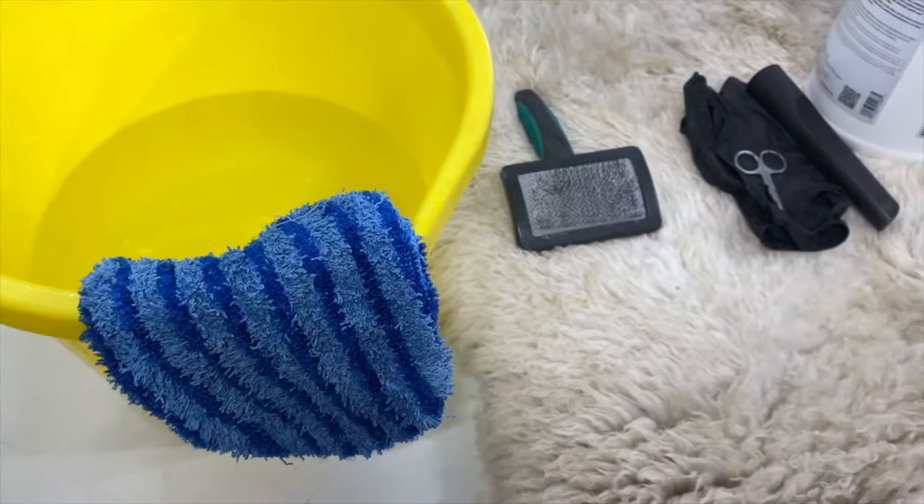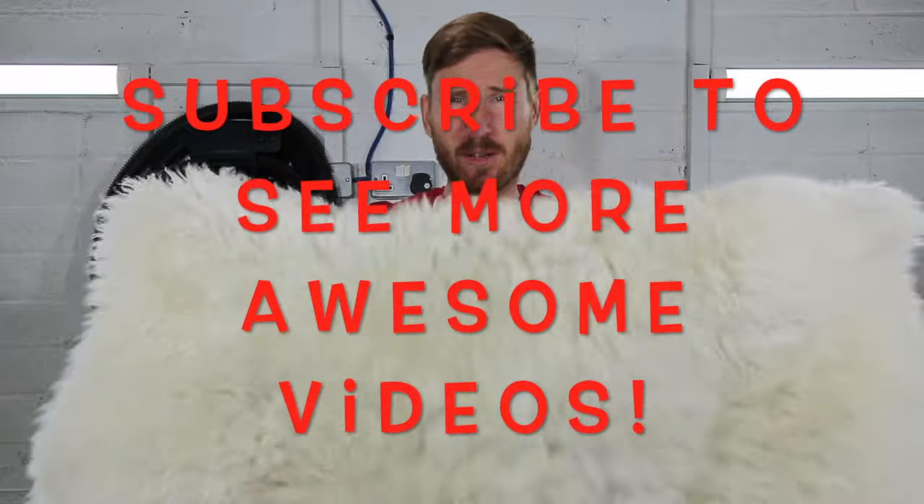The first thing we're going to do is shake out the rug to remove as much of the dry soil as possible. Do this outside and shake out as much of the grit as you can.